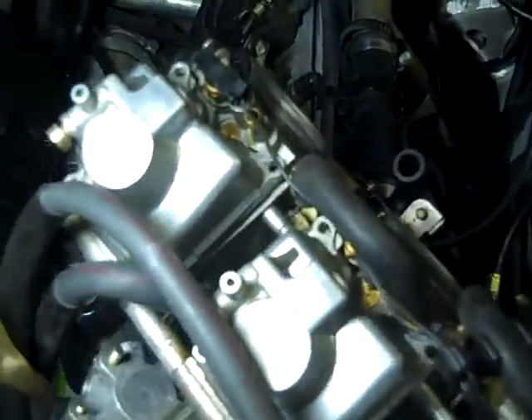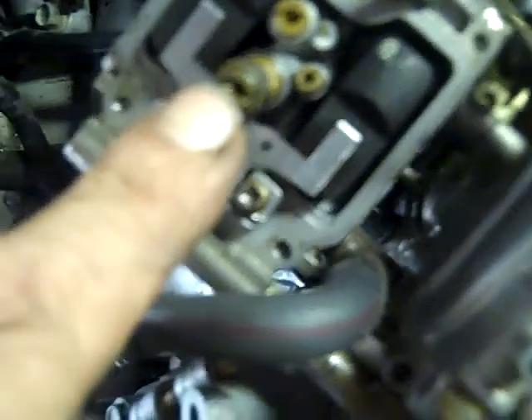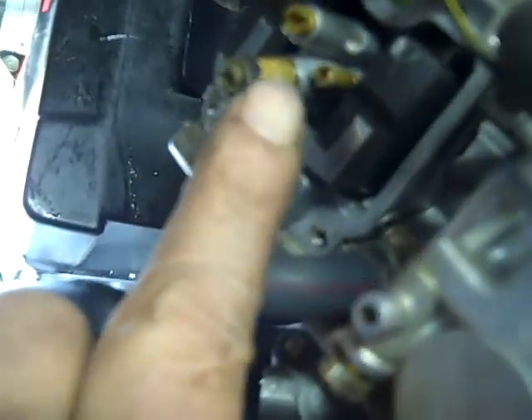Once you get all 16 screws removed from the bottoms of the bowls, take the covers off carefully and you'll see there's a bunch of gunk in there. This is the main jet - it's all clogged. This is the slow jet - it looks clogged too. Then you've got to clean the needle and the seat right there. There's the float right here. This is supposed to be an O-ring but it looks very deformed, so I'm going to have to put new O-rings here.